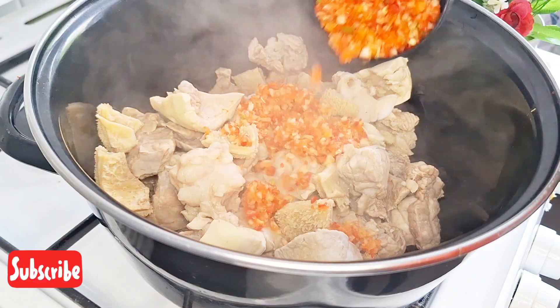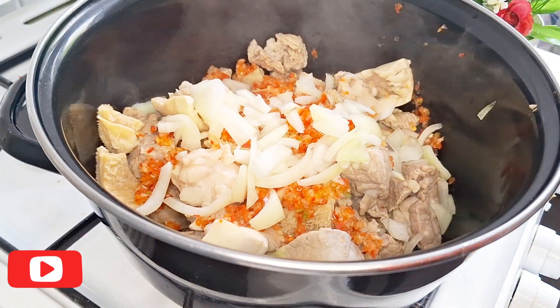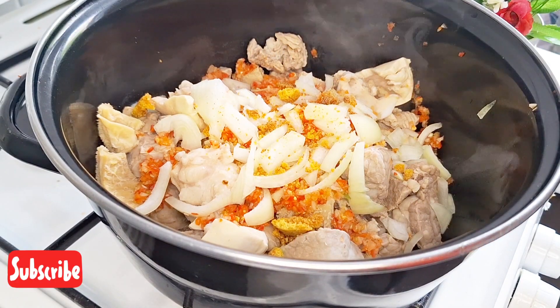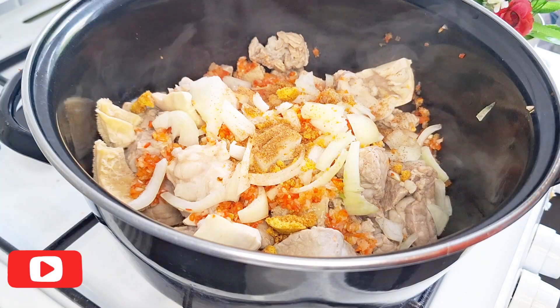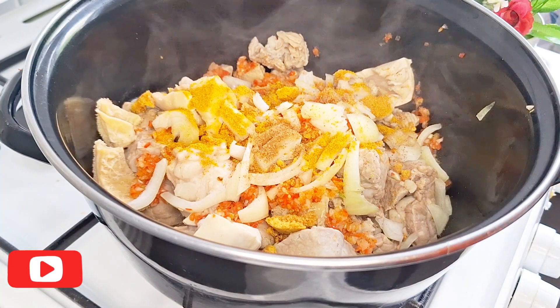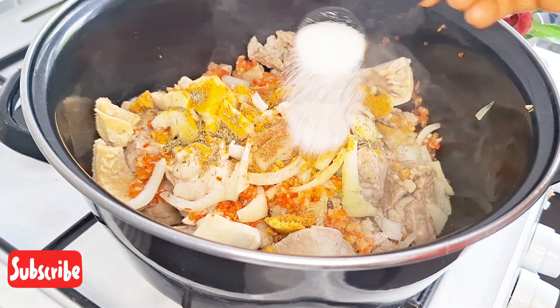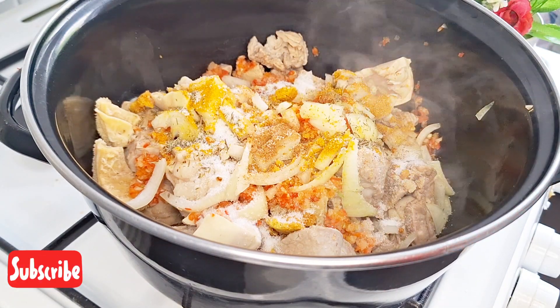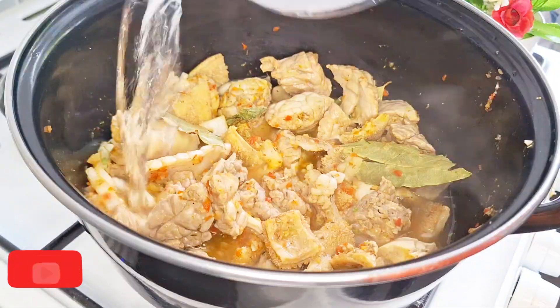First of all, I'm using assorted meat, so feel free to use any protein of your choice. Also feel free to use any seasoning of your choice. For me, I use blended pepper, onion, Maggi, thyme, curry, nutmeg, salt, and bay leaf to season my meat.